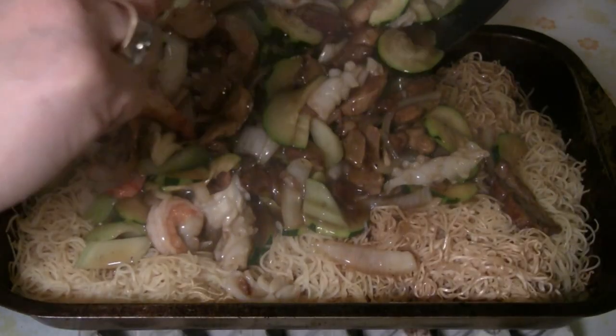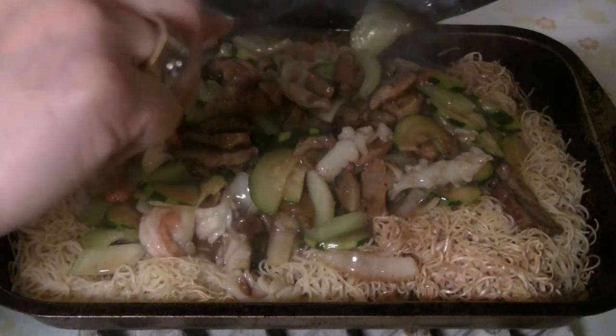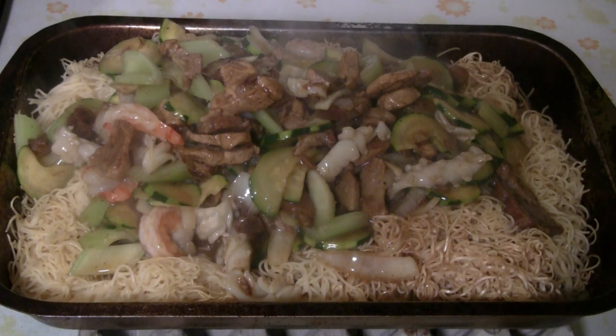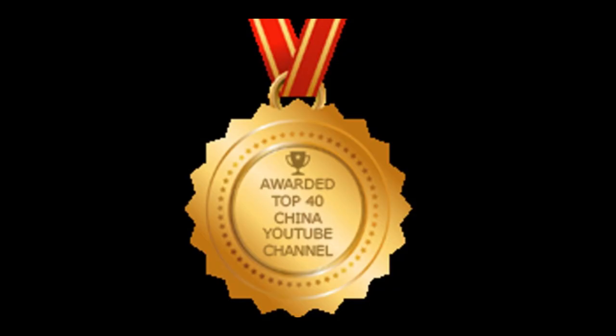This is one of my versions of special chow mein — I'm going to really enjoy this. There you have it: my version of party size house special chow mein. Enjoy! Please give me a thumbs up, and if you get a chance, check out some of my other videos. Thanks to my viewers for helping me win top 20 best Chinese food blogs in the world, and I was also awarded top 40 China YouTube channels in the world. Please subscribe — just press the button.